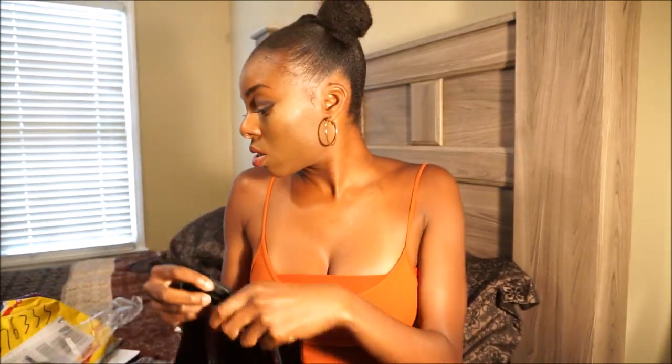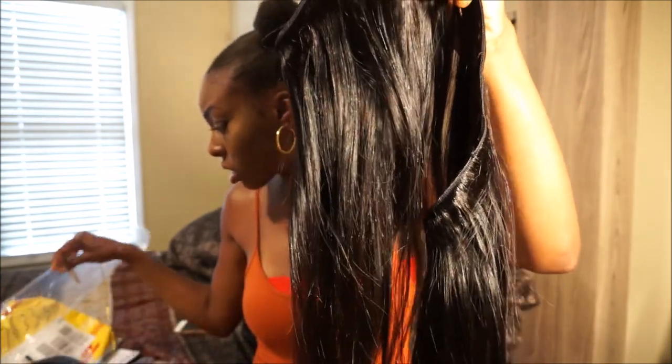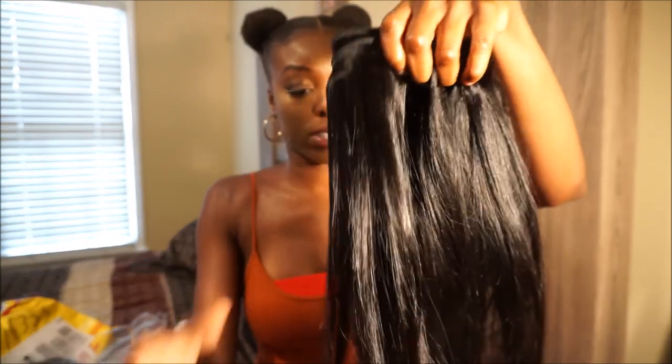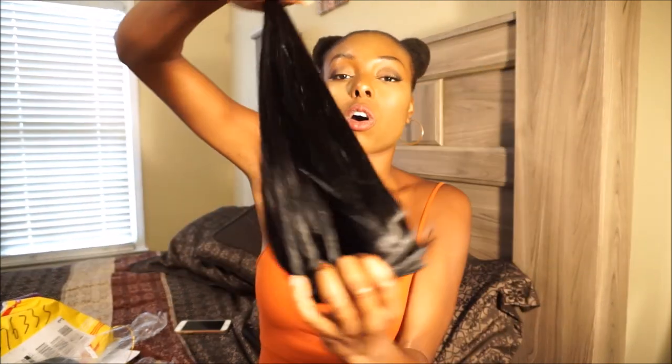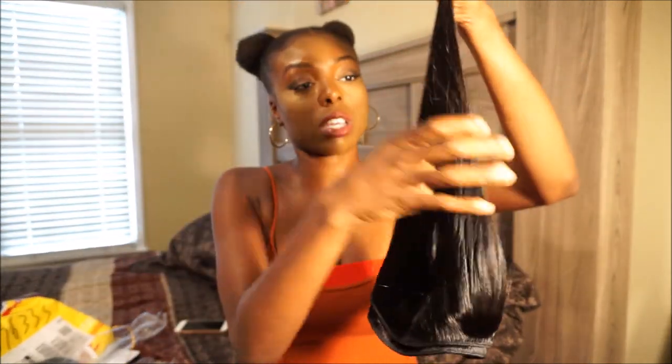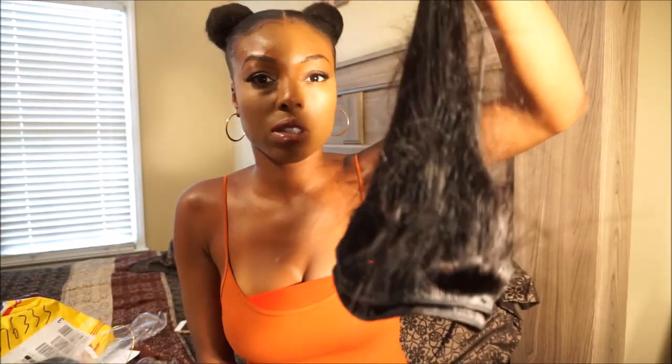Now you want to test for filler hair. Filler hair is when you have a certain length — this is the 16-inch — and there's a bunch of short hairs mixed inside. Not every strand in here is actually 16 inches, so you want to see how much of the hair truly is 16 inches. You hold it upside down like this and do this.